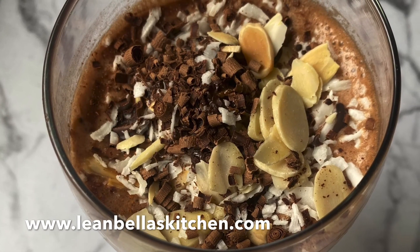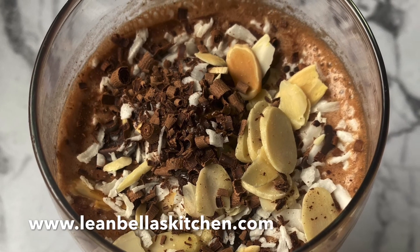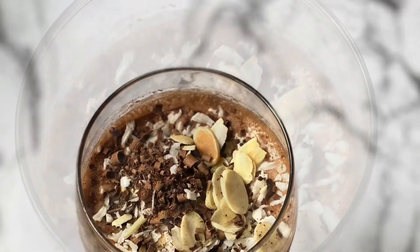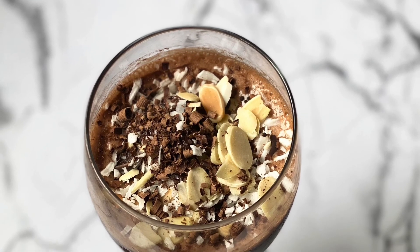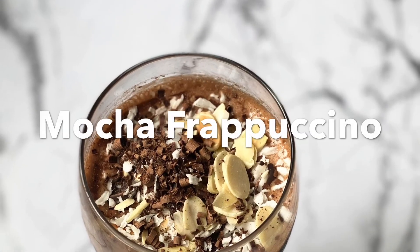Now you have a refreshing mocha frappuccino. For more recipes please visit me at leanbellaskitchen.com, and for this one just click the link below. Thank you and bye for now.